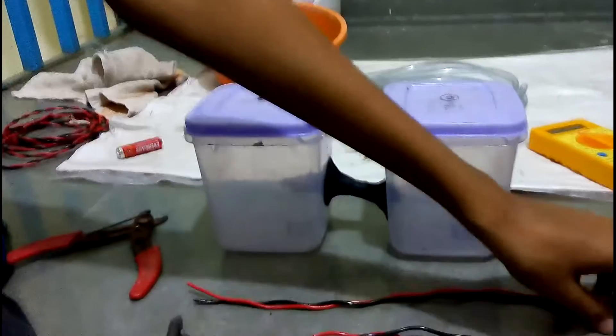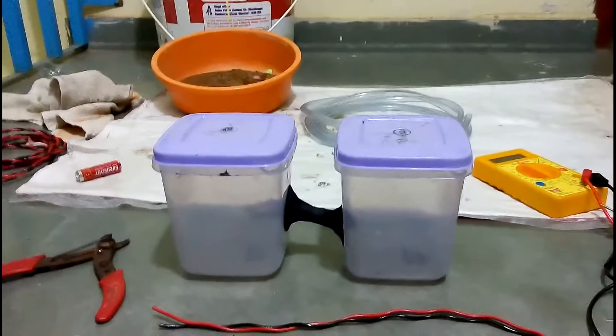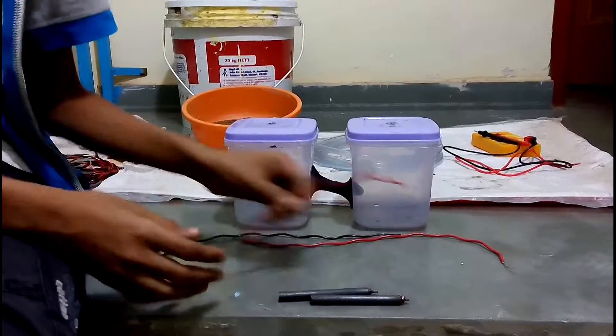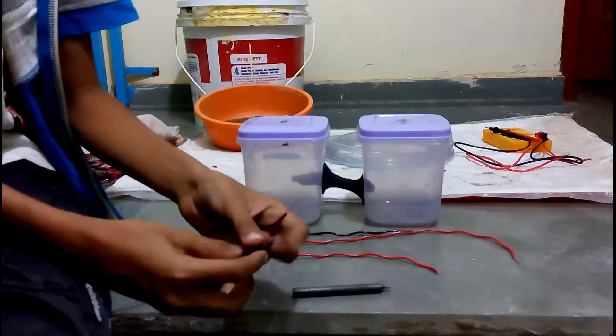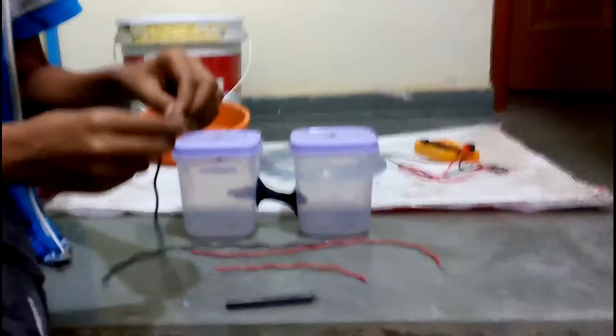We will just show you the setup and you can try it and conclude the results yourselves. Okay, now I'm just stripping the wires as you can see. Now we will attach the wires to the electrodes.